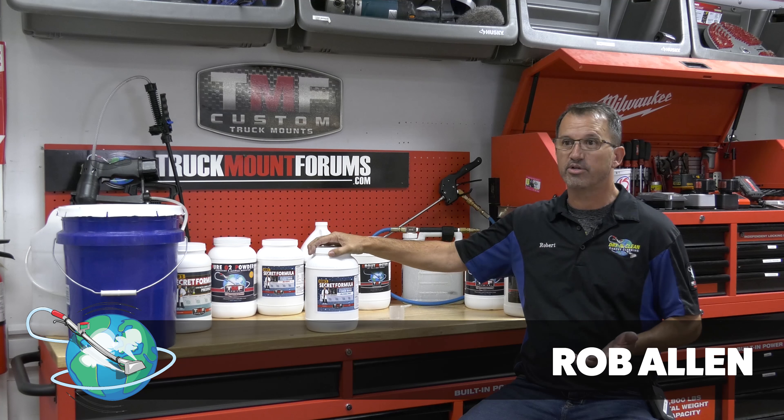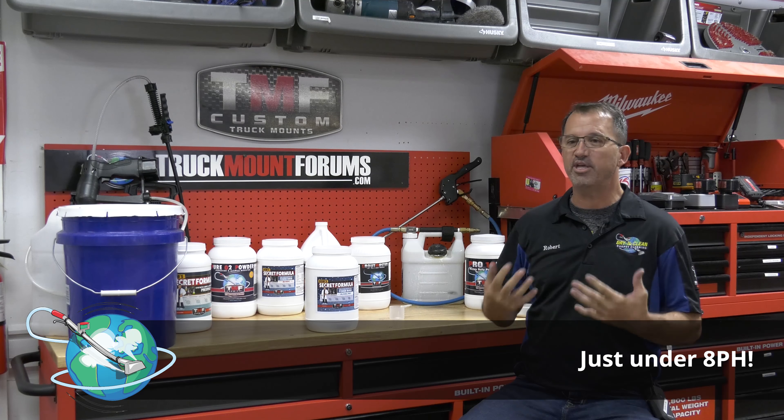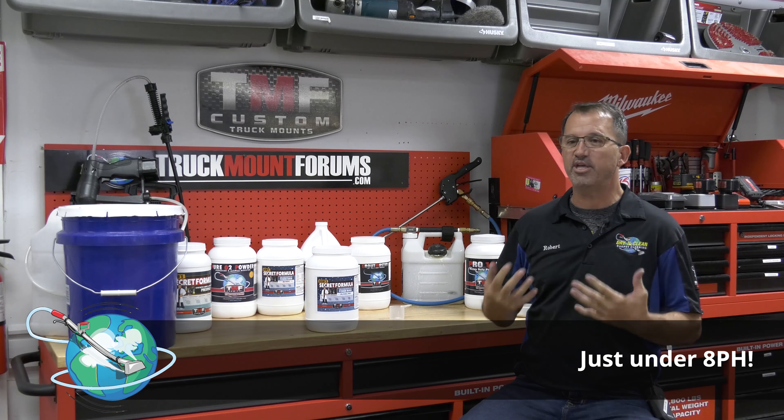We made a very unusual and unique power rinse. First of all, it's an extremely low pH, yet it's extremely powerful. That's one of the first of its type in the industry — we're able to combine a very powerful surfactant at a low pH. So it cleans like crazy, and on top of it, we're using essential oils so it really smells nice.